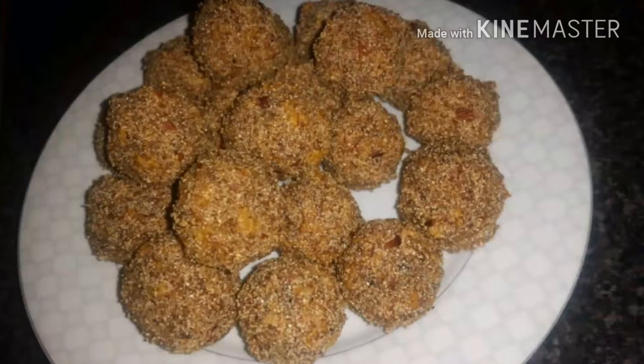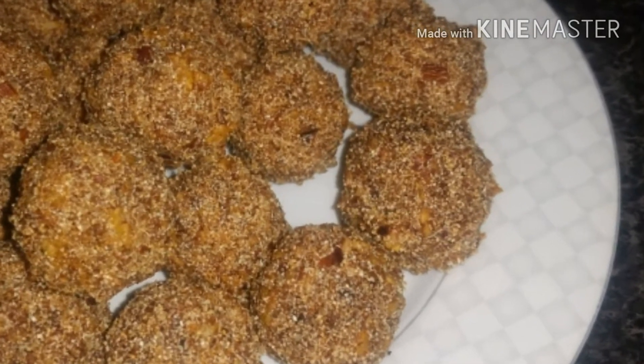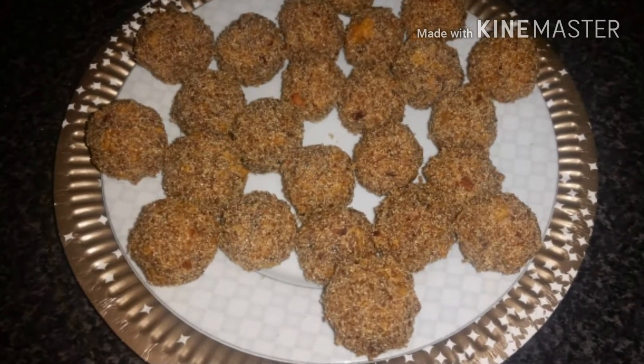And here are our end results — beautiful golden date balls. If you enjoyed today's recipe, please like and subscribe to my channel for more.